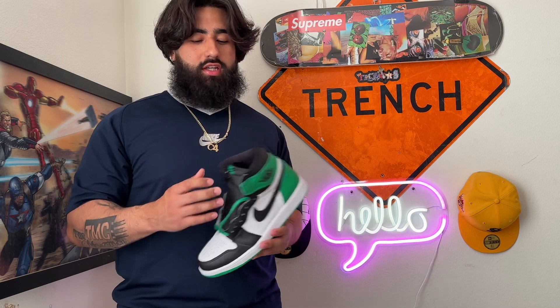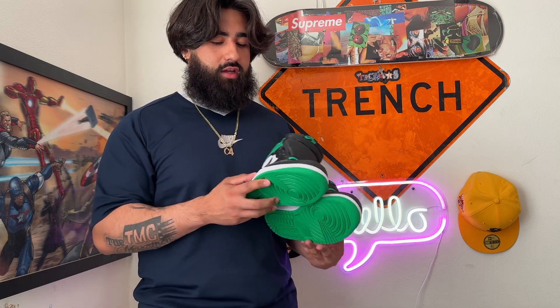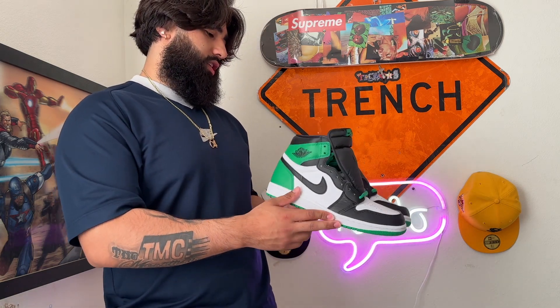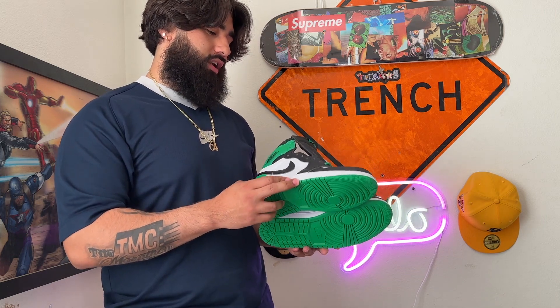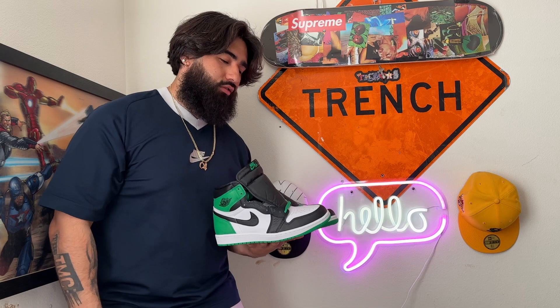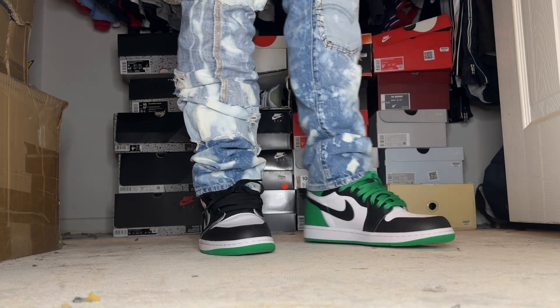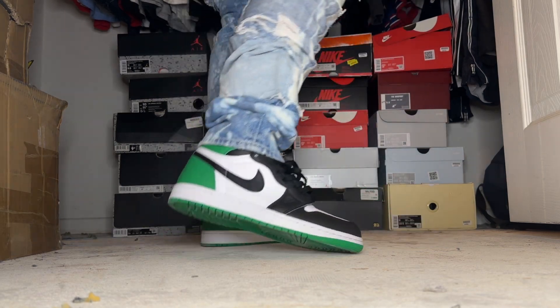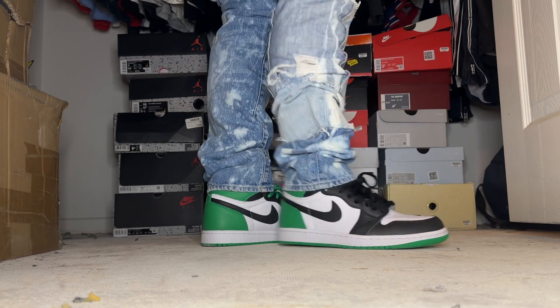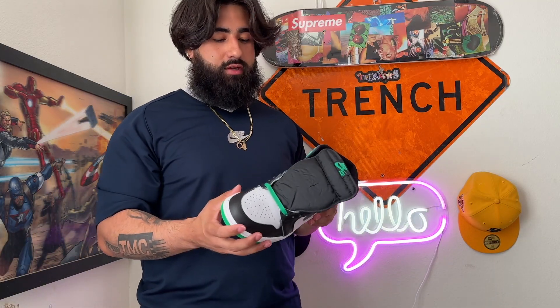I've said this a couple times on my channel — I don't really like mids. Mid Ones aren't for me. You really can't tell you're wearing them unless you're in shorts. It's gonna be something I need to think about — whether I really want to keep these. Seeing them in hand, they feel kind of regular. I did trade my Pollen ones and my black-and-gold metallic patent leather pair that came out around 2021.